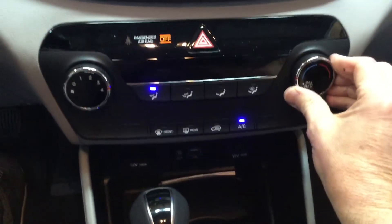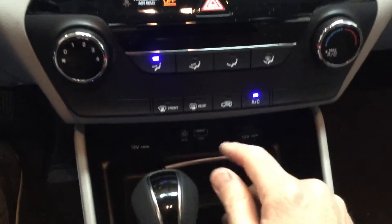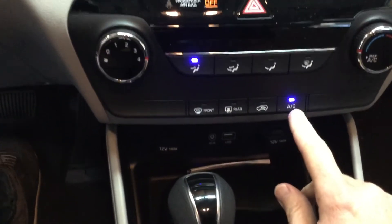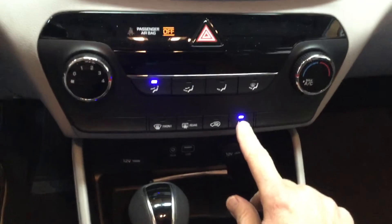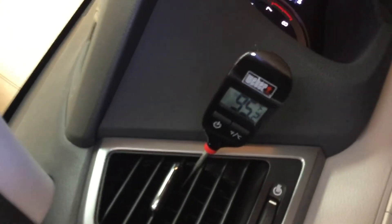If I just go to non-max AC, now the recirculation goes off but the AC is still on. And I can tell you that when I hit this button and turn it off and turn it back on, that compressor is not clicking on. You can hear that when it is working. I turned it off to check — we're at 95.